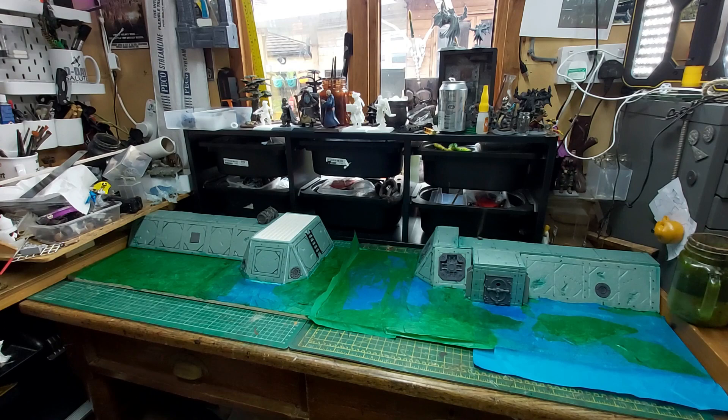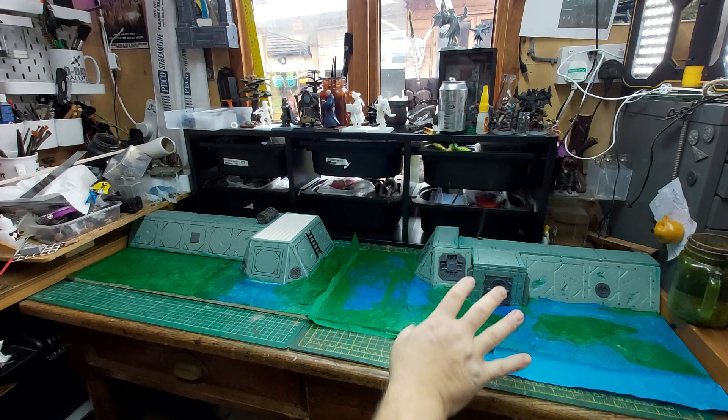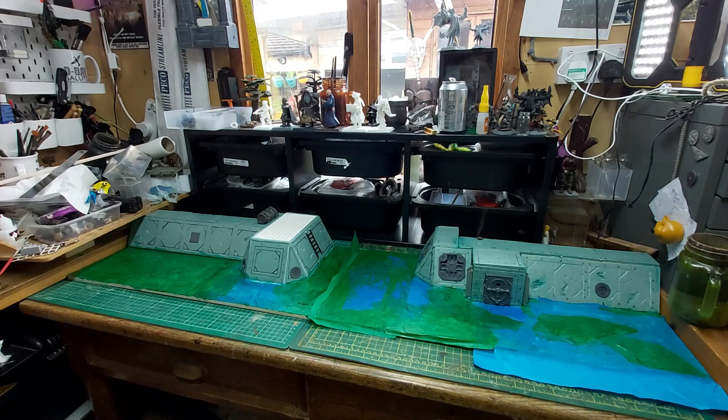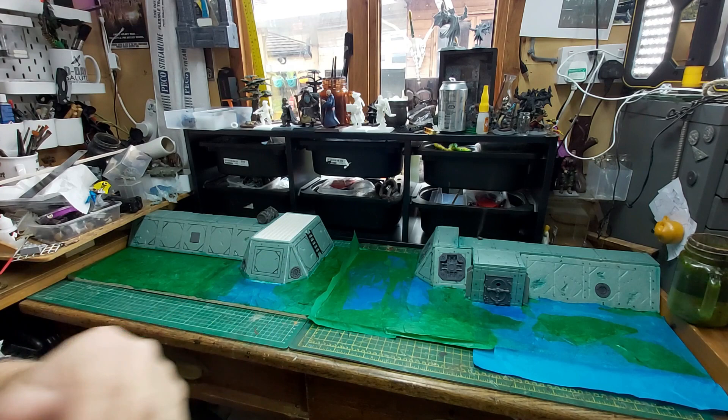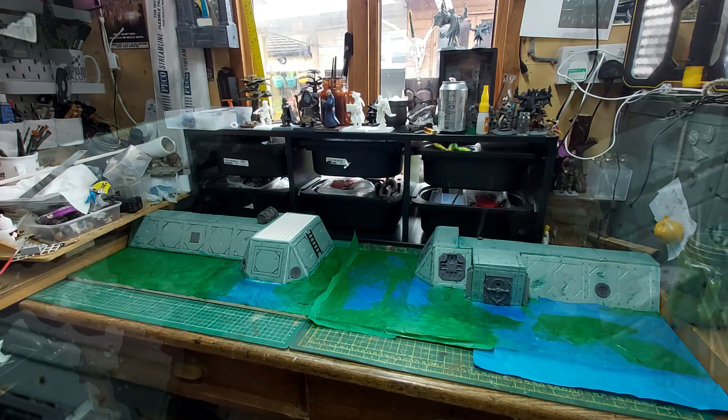Everything is sealed with mod podge and I'm a bit miffed about a couple of things - I was lax in exactly how I stuck down a couple of bits and it's not as square as I'd like. But these look old and knackered and worn, so I've got to get over my OCD. The first job I'm going to do is trim off all this excess tissue paper, and then we're going to add a couple of Necromunda scenery element details to help give it the right feel for the game.